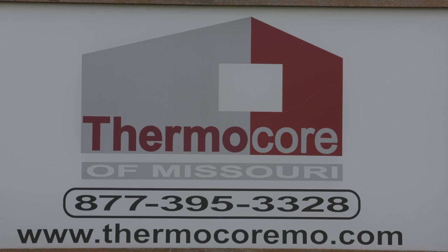Here we are at Thermacore in Taos, Missouri, where we got the structural insulated panels for our deep green house.